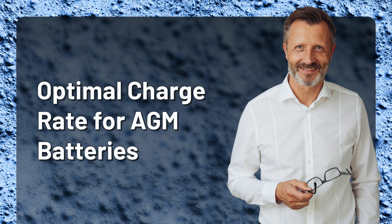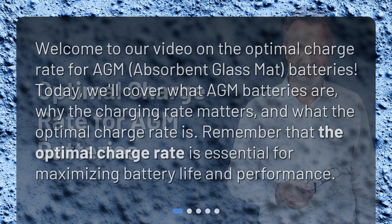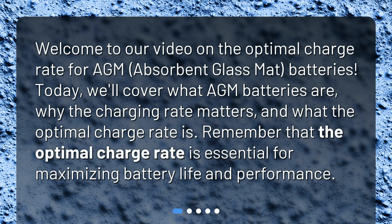Welcome to our video on the Optimal Charge Rate for AGM, Absorbent Glass Mat, Batteries. Today, we'll cover what AGM batteries are, why the charging rate matters, and what the optimal charge rate is. Remember that the optimal charge rate is essential for maximizing battery life and performance.